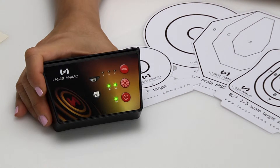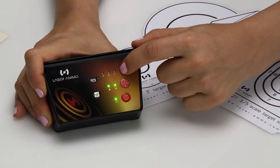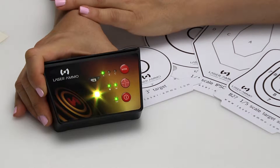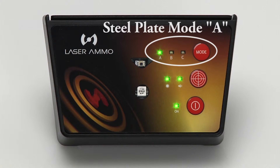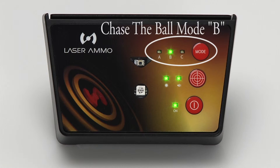Your target includes 5 modes. When turning on the target, the initial mode is going to be the reactive mode — this mode has no indicators lit. You can select the mode by pressing the mode button on the top right. The first press of the button will bring you to mode A, that is the steel plate mode. The second press of the button will bring you to mode B, that is chase the ball mode.